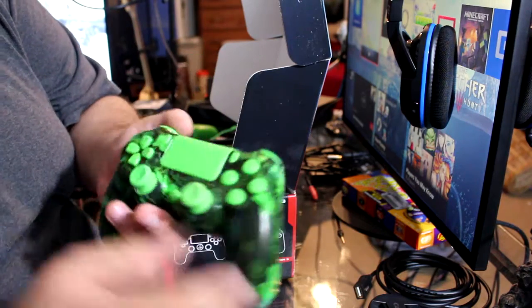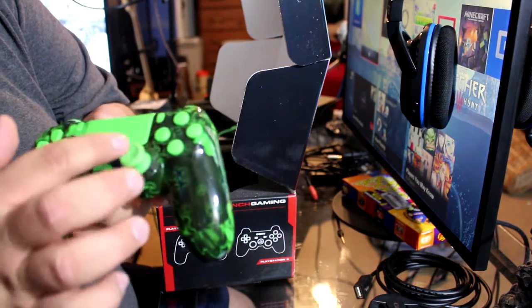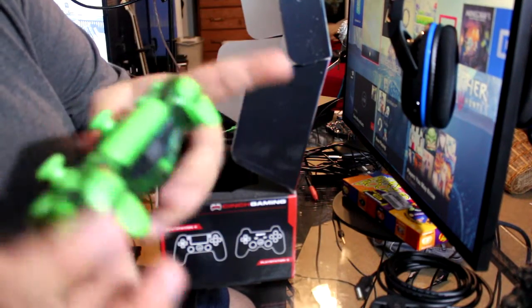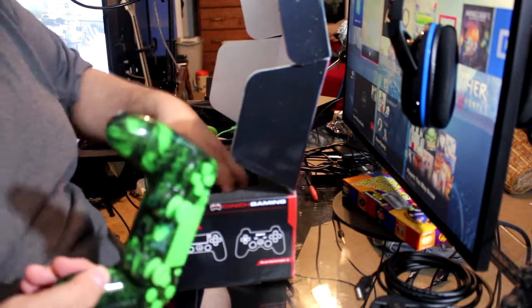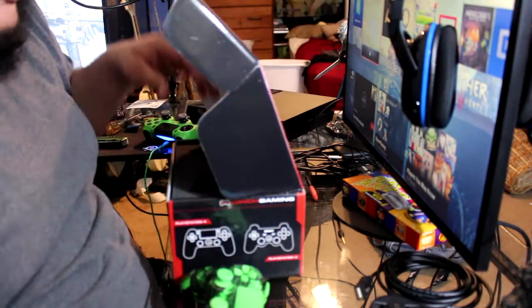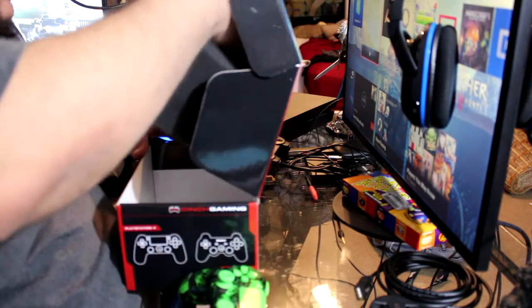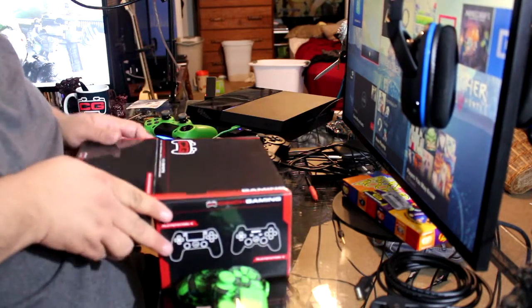I love the actual buttons, the thumbsticks, the PS home button — everything feels great, it really does. This thing is super light. Let me check if there's anything else in here... nope, that's it, that's pretty much the controller.